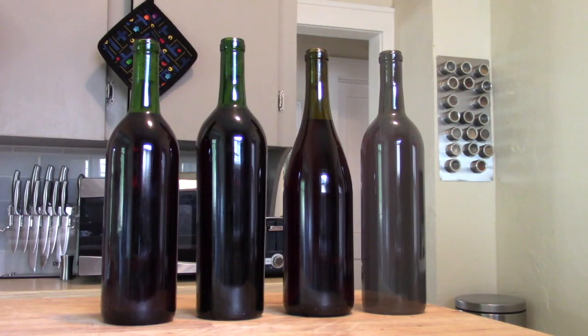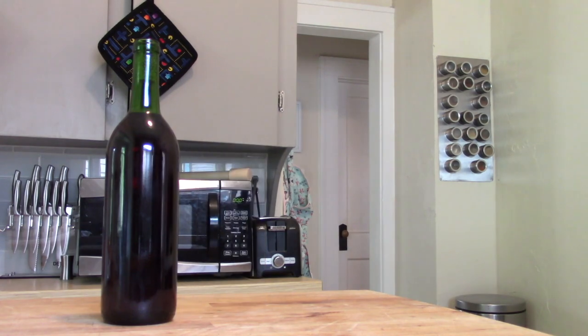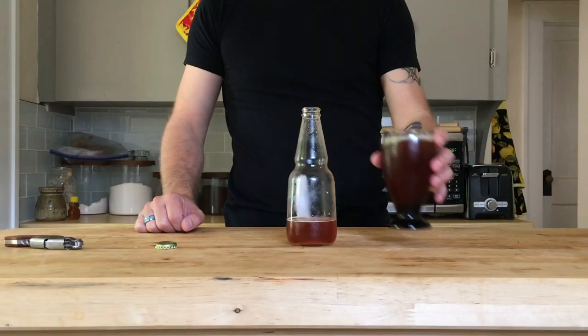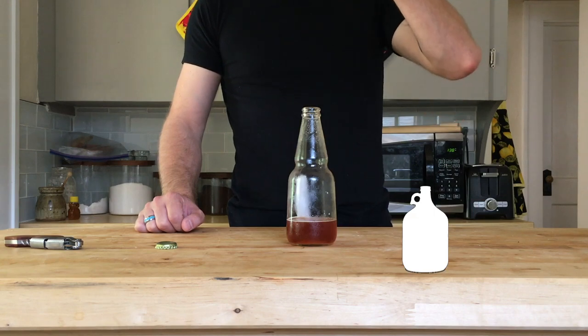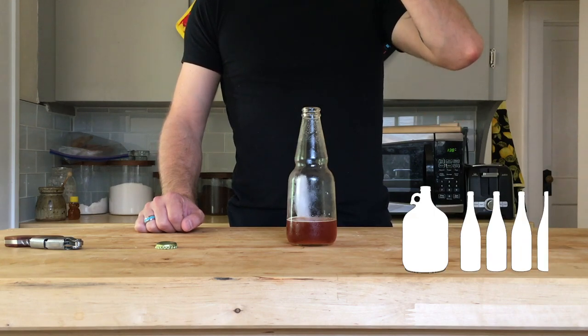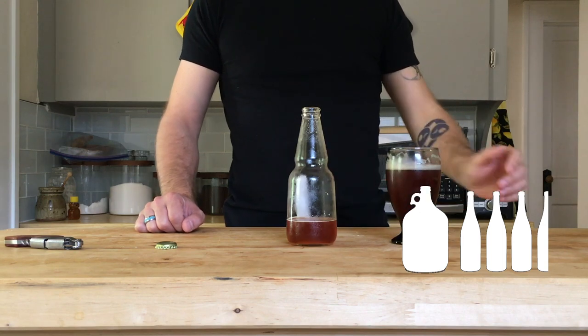When I've brewed one-gallon batches, they disappear almost as fast as I can bottle them. Within a month or two, there's none left to enjoy. And that's part of the fun — tasting it every week or two to see how it changes. But a one-gallon batch will net you four wine bottles worth, if you're careful on racking. It takes a lot of self-control to age one of so few bottles for a meaningful amount of time.